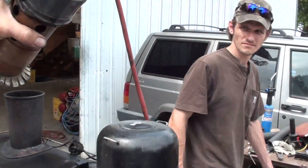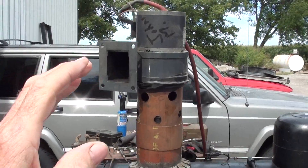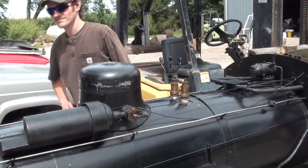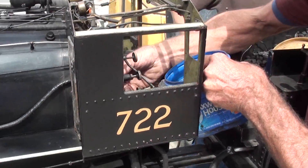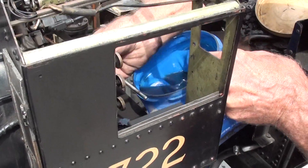I believe you did show that to me last time — we talked about that. Little squirrel cage fan — just enough to draw the air through. So he's got the little blower on. And he's putting the charcoal in the firebox. There's some pieces of hardwood in there also.